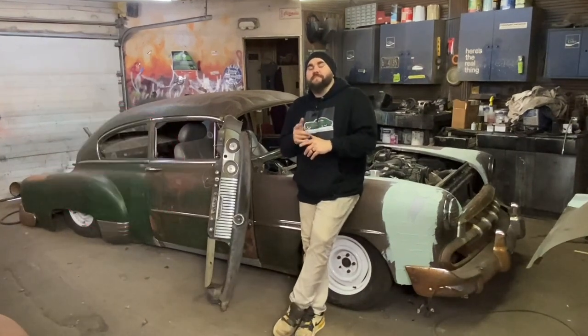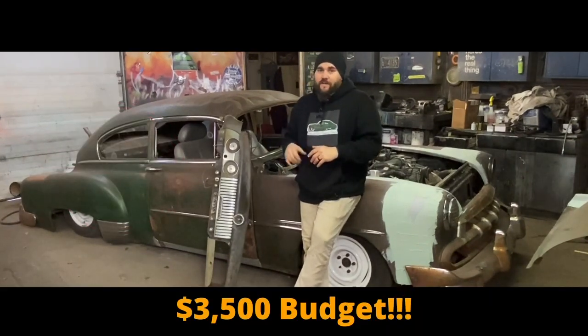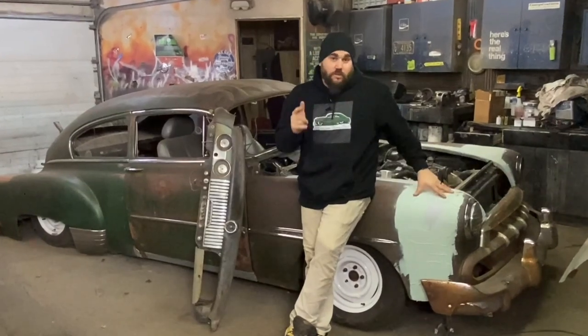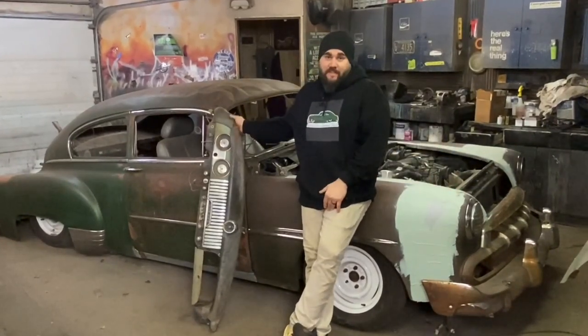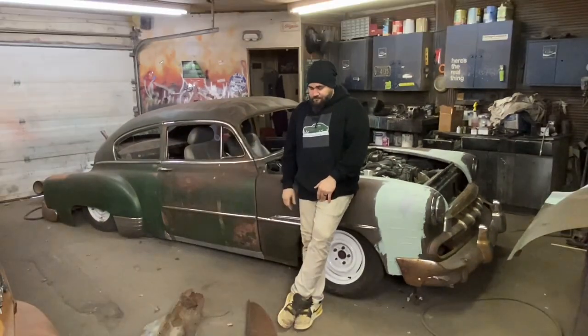What's up? This is Casey from Casey's Customs. In this series, I am building a hot rod for under $3,500. In this video, we do lead work, we also get started on our body work, and we start fitting the dash. Kinda. Let's get going.